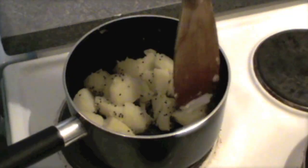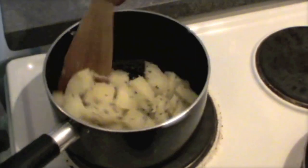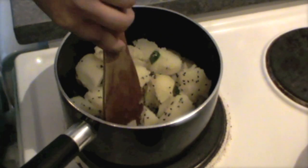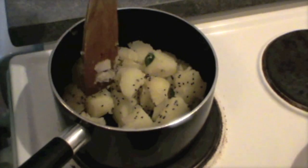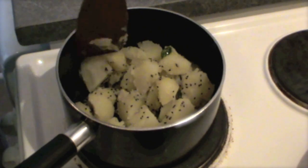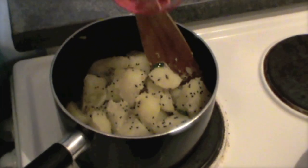Very simple recipe. Keep the heat to low, otherwise this jeera will burn. If the potatoes are big, we can cut them into smaller pieces so that the little spices will go everywhere.